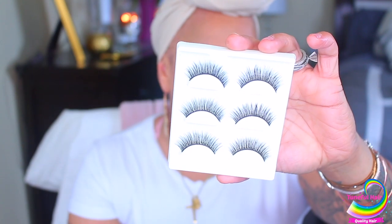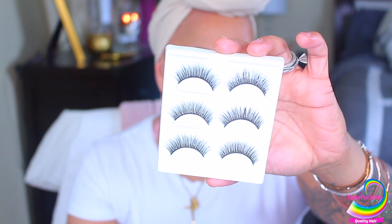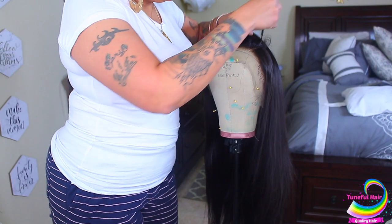Today's video is sponsored by Tuneful Hair — they have high quality, natural, comfortable lace fronts. The one I'm showing you today is a 24-inch Brazilian straight. First things first, they do come with these lashes, and I've actually purchased the same brand and lashes off Amazon and I really do like them. As you guys see, this is a lace front — or the 360 — on a mannequin head.